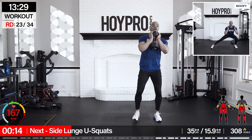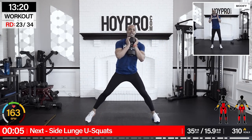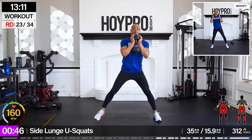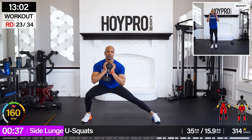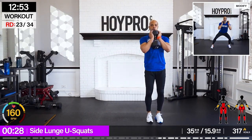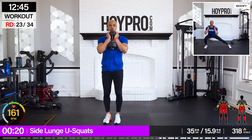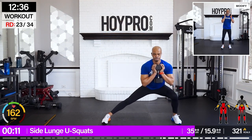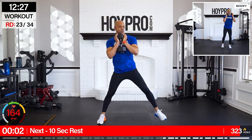Side lunge you-squat — we're on our feet. Grab that goblet, bring it over — side lunge, up, you-squat, to the right. You-squat over — this hip opener, come on, squeeze through those glutes. Breathe, breathe, breathe. Stand up tall — come on, and over. One more, and up.